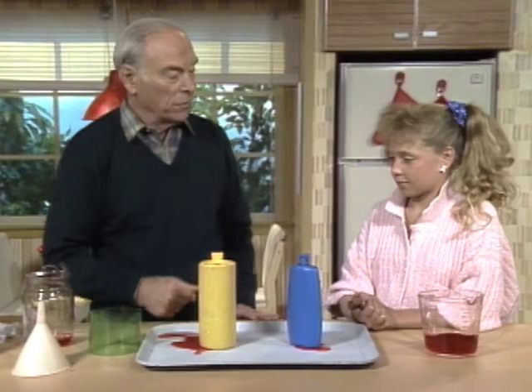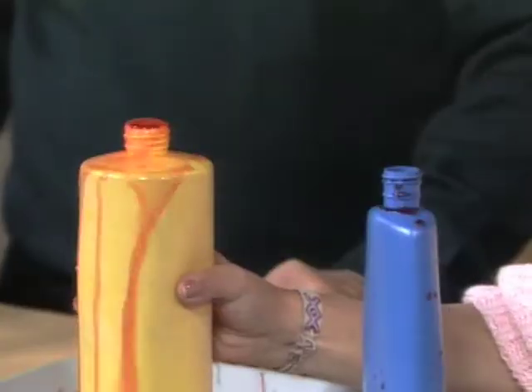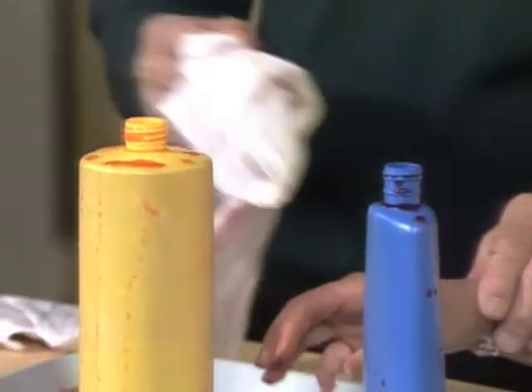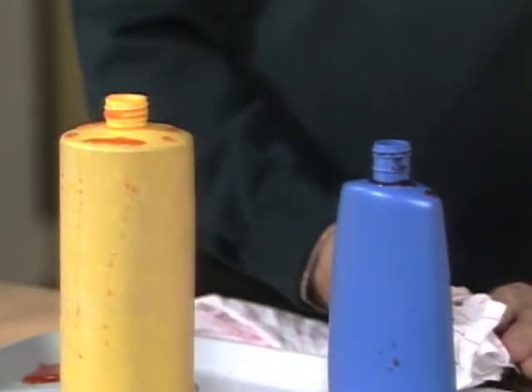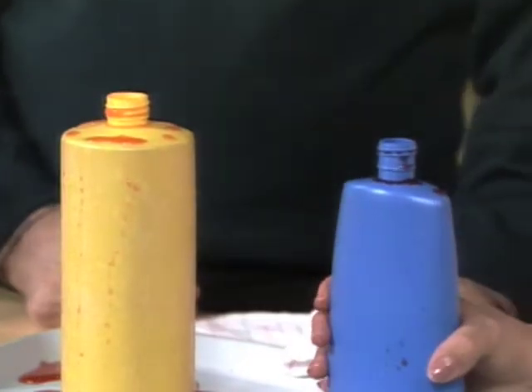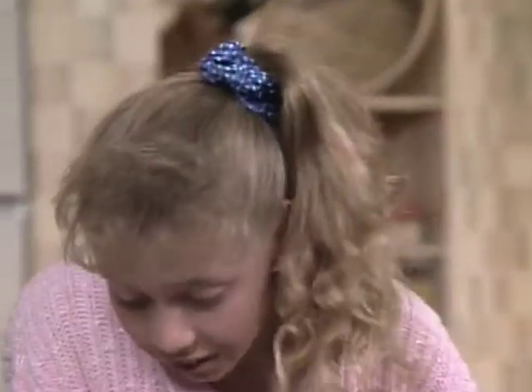What will happen if you squeeze this round one? It will overflow. Try it. Sure enough. Now, what will happen if you squeeze this one on the side? Try it. It sinks — nothing coming out. No, it goes down.